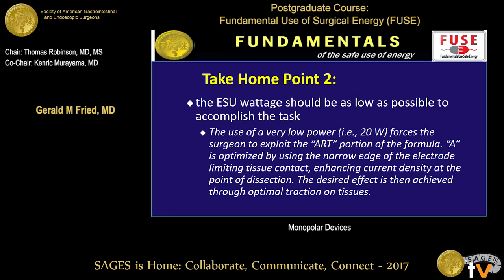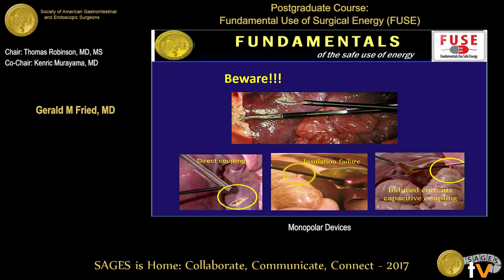Take-home point two: the power setting on your electrosurgical unit should be kept as low as possible to accomplish the task. You can accomplish the task with low settings if you really understand the art. Control the current density, control the time, and if you're not getting the effect you anticipate earlier in the operation, look at your instrument and make sure you're not leaking current somewhere else. If the device was causing the tissue effect you anticipated 15 minutes earlier but is no longer doing so, there has to be a reason why.